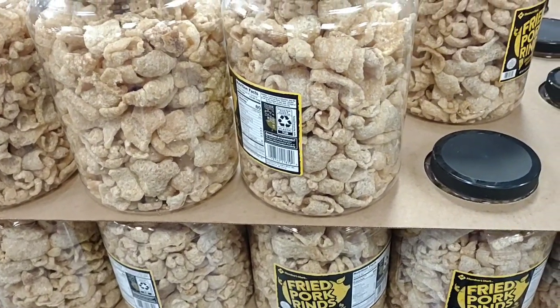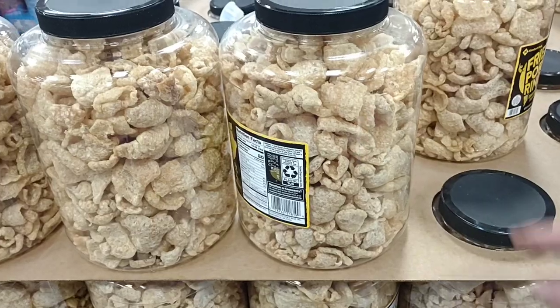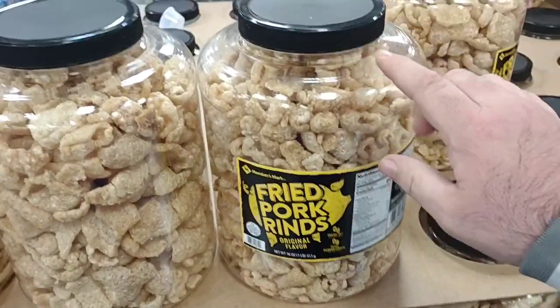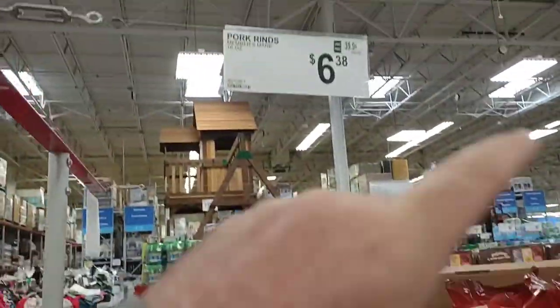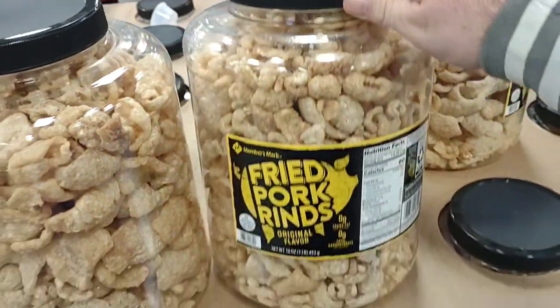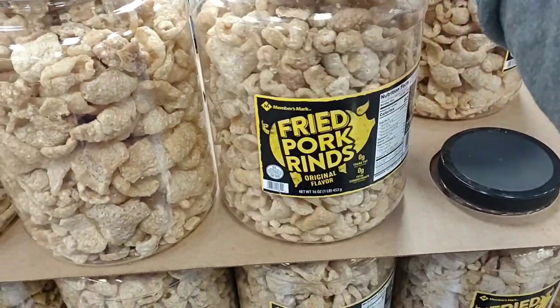We got a comment on the Members Mark Pork Rinds. These are good — we've had these before. They did go up to $6.38 though, it was $5.98. So a little bit of a price increase. These are delicious. You get a huge thing of them.